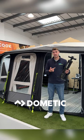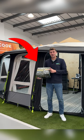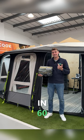Tired of using your manual pump with your Dometic awning? Switch to an electric Gale pump now. Let's show you how to use it in 60 seconds.